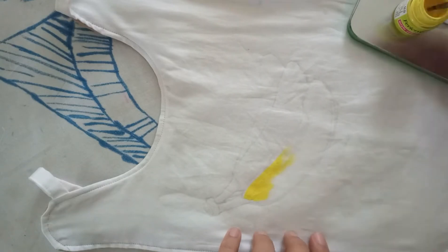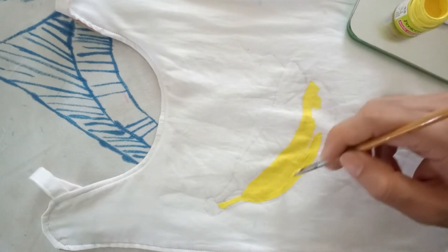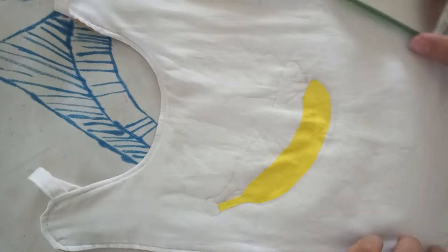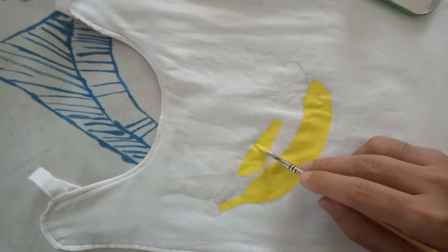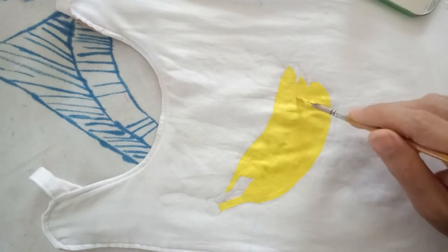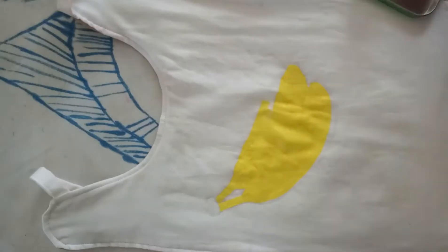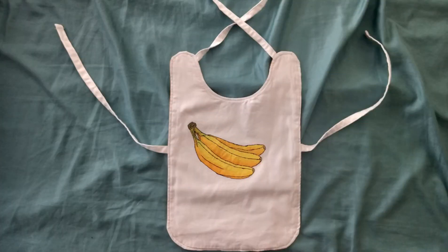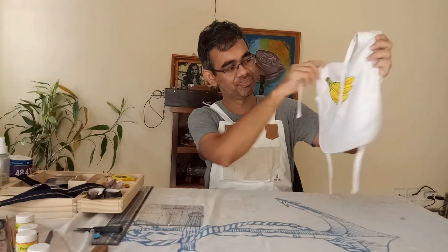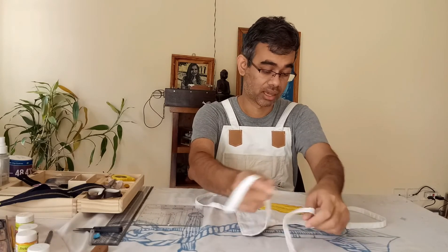Last but not the least, I cannot have a kids' wear which is plain white, so I just had to do some designs on the front. Make all the jokes you want about the banana — my daughter loves bananas, that's why I painted that.